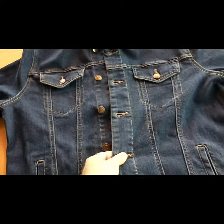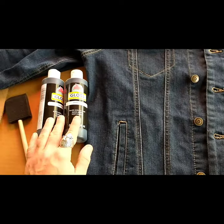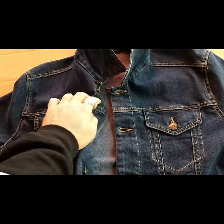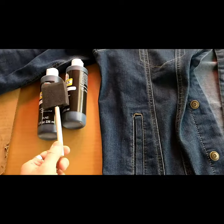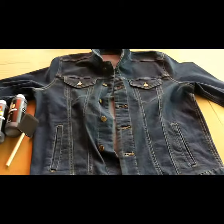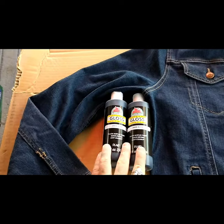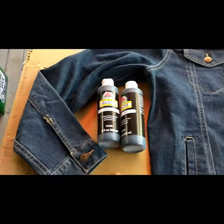First things first, you're going to need a denim jacket — it doesn't matter the color. I'm going to be painting this blue one black. If you have a black one and you want it shiny and glossy, it's the same steps, same black paint. You can get jackets at thrift stores pretty much anywhere. You're also going to need a sponge brush — it's optional, you can use your fingers or an actual sponge. You're also going to need some gloss black acrylic paint, anywhere from two to three bottles for a whole jacket, maybe even more if you're bigger.